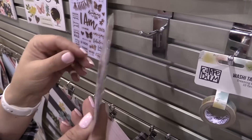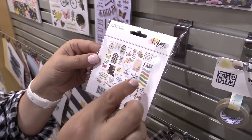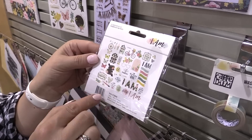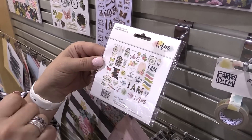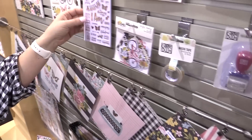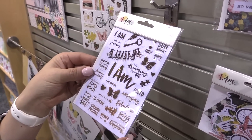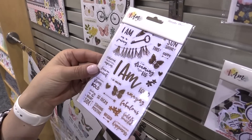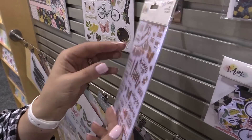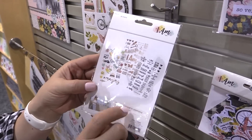The bits and pieces are super popular and also feature the rose gold foil accents. You'll see the 'I am' prompts, different sayings, and beautiful artwork and icons seen throughout the collection. The four by six clear stickers are also rose gold foil — rose gold is super popular and it's really fun to see it in a scrapbooking line.